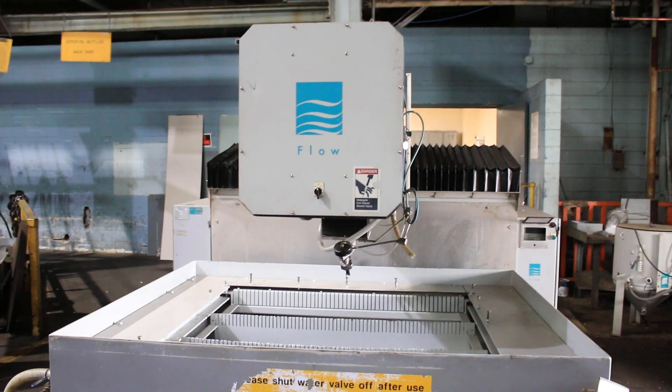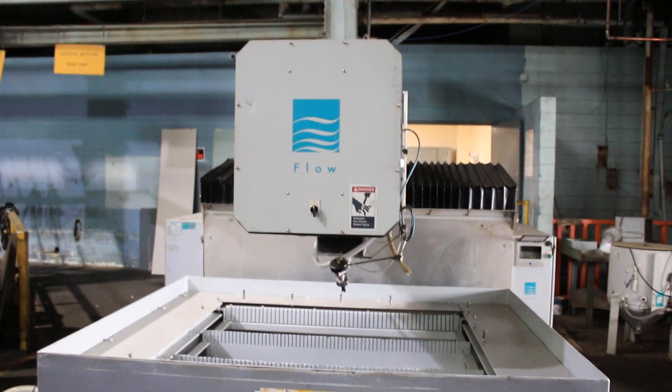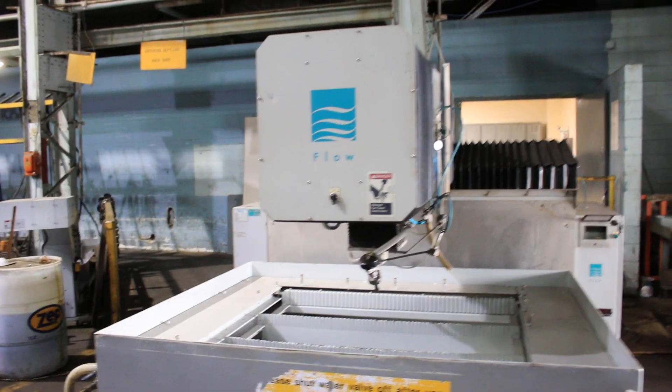You can see it moving left to right. It has a 60,000 PSI intensifier pump and a 50 horsepower motor.